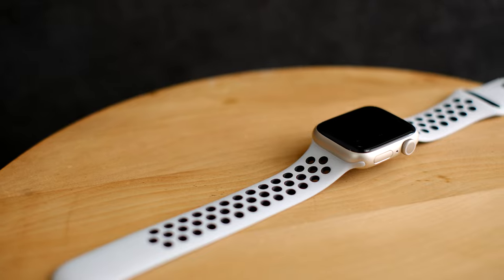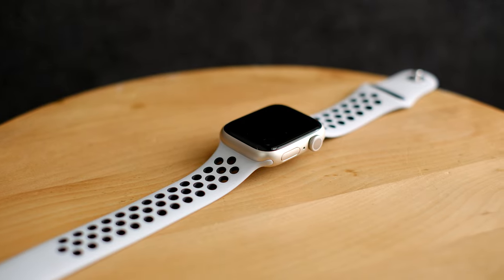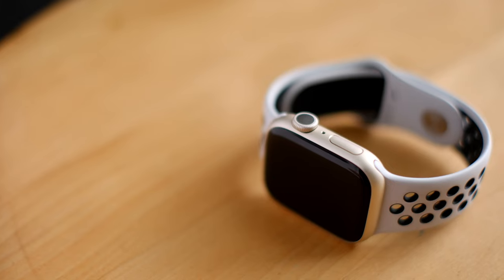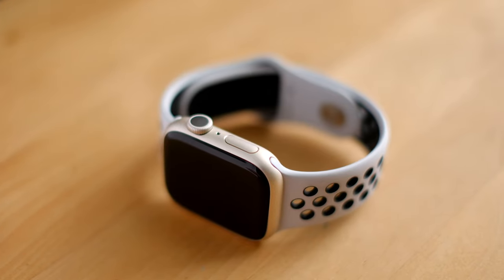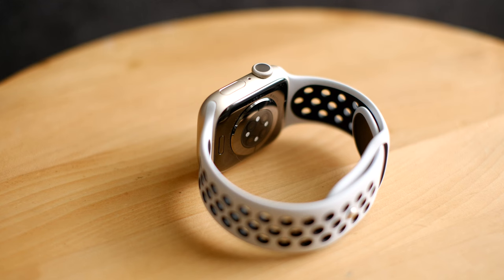The watch I have here is the Apple Watch Series 7 which, unless you need ovulation estimates or crash detection, is functionally identical to the latest Series 8. I went with the cheaper aluminum version, but just because it's aluminum doesn't mean it isn't durable. The 6000 series aluminum that Apple uses is a pretty tough alloy, and I've worn mine daily for roughly four months without a single scratch.